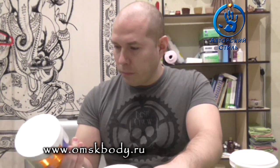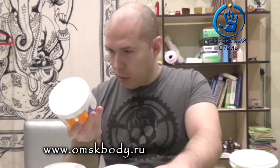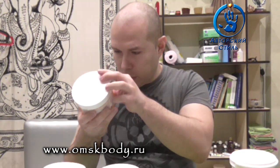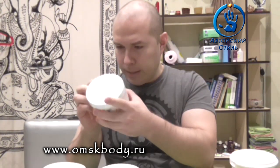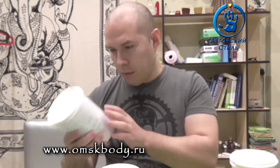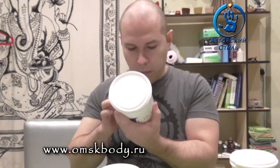Что мы видим на обложке? Какой-то очень странный, вообще вырезанный руками, я бы сказал. Как-то края были обрезаны — что, вручную, что ли, наклеивали? Не аппарат наклеивает — вручную, молодцы. Наклейки эти так вырезали?